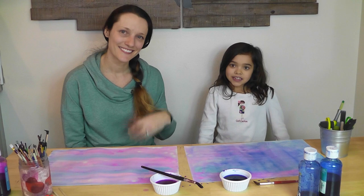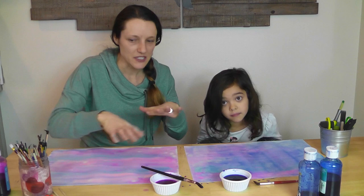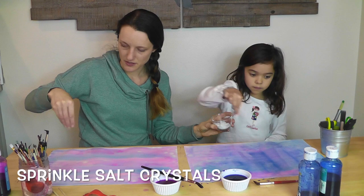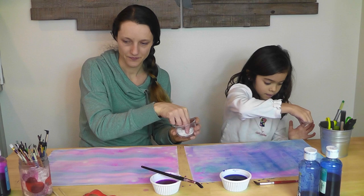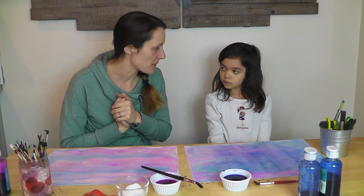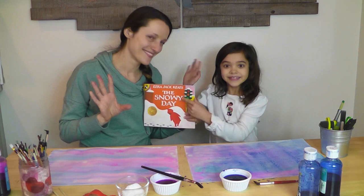Now that we've finished putting the Epsom salt crystals in our watercolor paint, we will sprinkle a little bit more of our icy Epsom salt crystals onto our paper to give it a little bit of texture and fun — not too much, just a little bit. When it goes into the wet paper it should stick and give it texture as it dries. These paintings need to dry overnight — that's how they're going to get that really cool icy crystal look. So we'll have to wait till tomorrow to finish our snowy day painting.